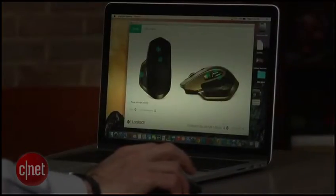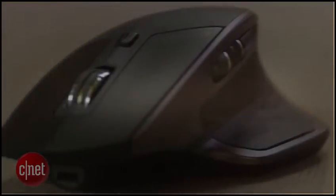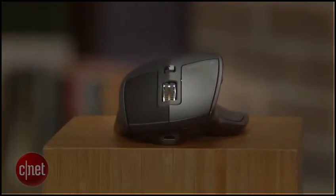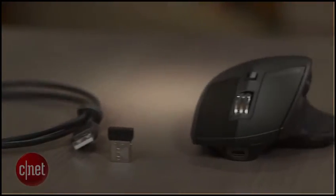You can customize all the buttons on the mouse using the Logitech Options software. It's worth noting, however, that this mouse is for right-handed operators only — there's no left-handed option. Logitech says it tried a left-handed mouse a few years ago, but it was a major flop. Apparently, lefties use their right hand for mice or opt for the trackpad.